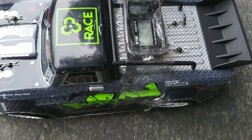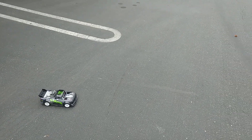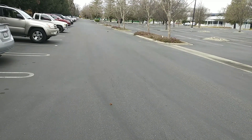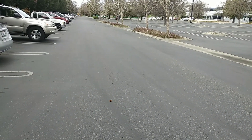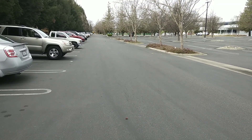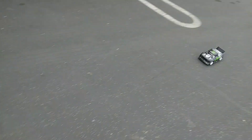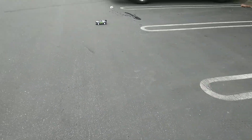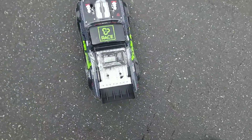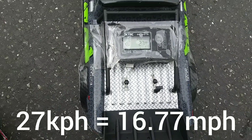Let's check it — 17. Alright, it's heavier now, it looks slower. Let's see how fast... oops, that was an accident. Let's see... oh, 27 kph! I don't know what that is in mph but I'll find out in a second.